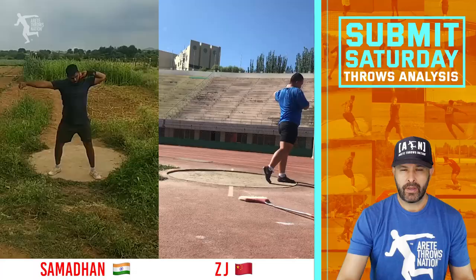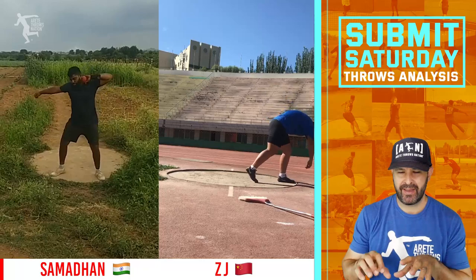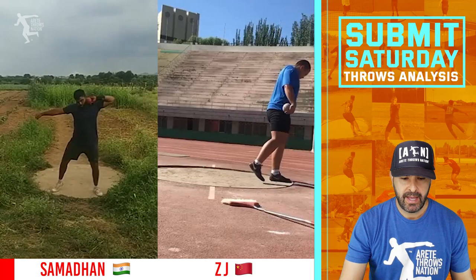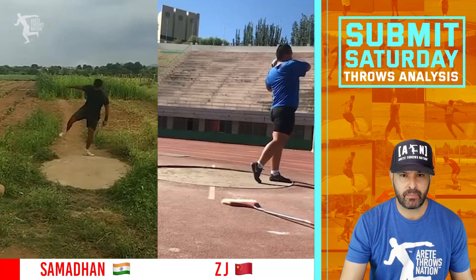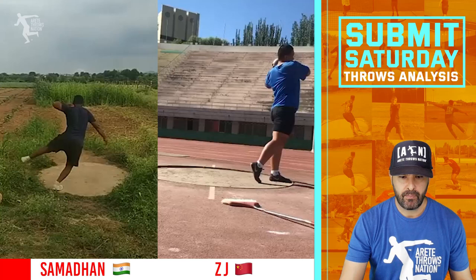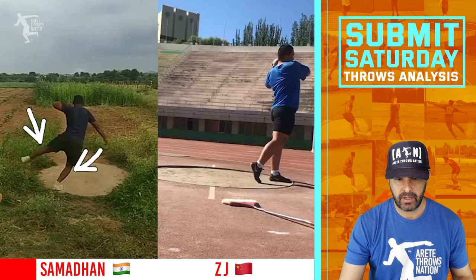Next up we have the battle of the lefties. We have Sam from India and ZJ from Inner Mongolia, China — a rotational thrower lefty versus a left-handed glider. We're going to look at Sam's video first. One of the things you'll notice is that Sam, when we play it in full speed, is really working on the speed and momentum of the entry arm to create rotational speed and pull him into the ring. But it becomes so rotational that he's missing the lower body action — it needs to be lengthened. He needs to stay in a sprint and keep the hips under him.